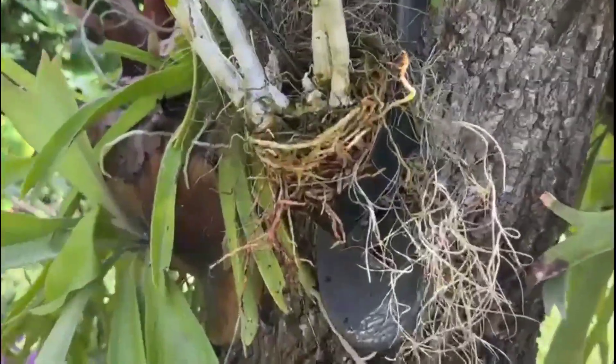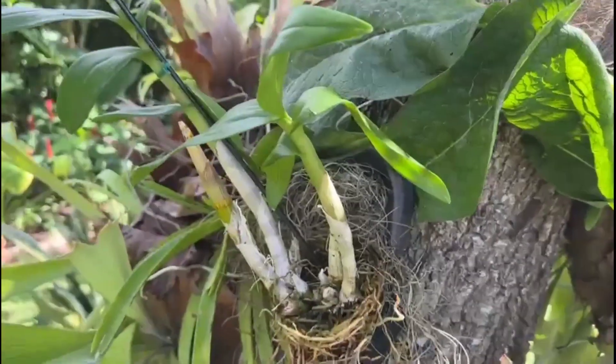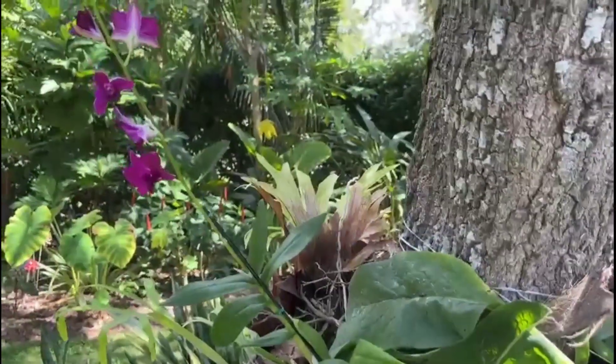A onesie sandal — you either do a sandal or a shoe, hook it up to your tree. Mine's on an oak with a little bit of Spanish moss, and voilà, a creative planter is born.